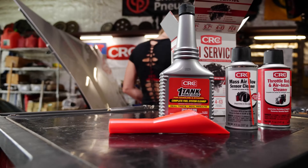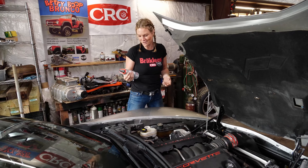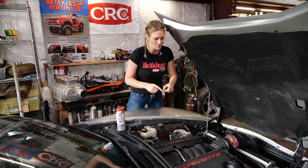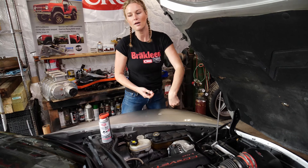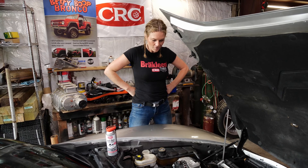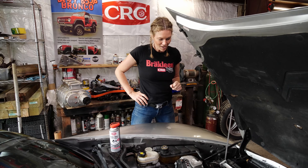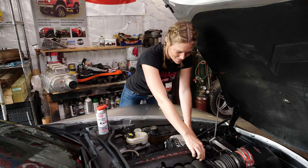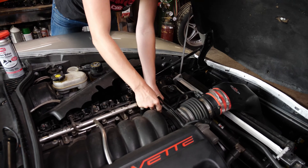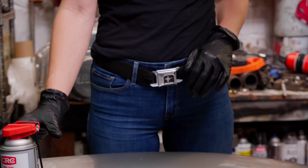Starting off with step one is the GDI IVD intake valve and turbo cleaner. We lack a turbo but I'm happy with cleaning our valves. You can spray it right into the throttle body or a vacuum port — that's what we're gonna go with. I'll pull the plastic valve cover up and pull off a hose. Aaron will run the car and hold it at around 2,000 RPM, not exceeding 3,500. The car needs to be at operating temperature and we drove it about 15 miles, so it's nice and warm. We go in one-second intervals while he's holding it at 2,000 RPM until the can is gone.